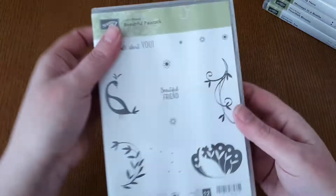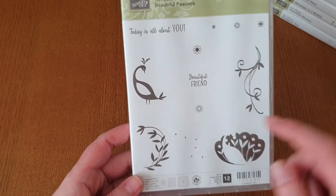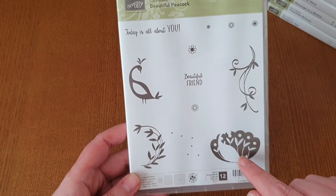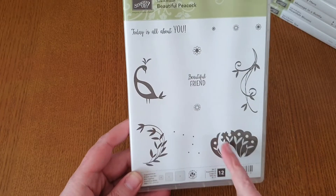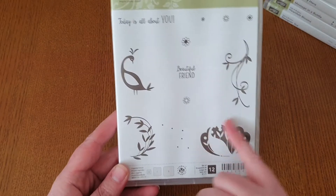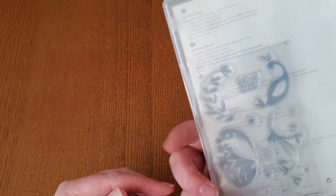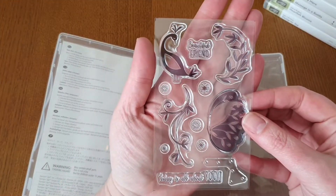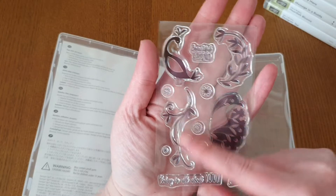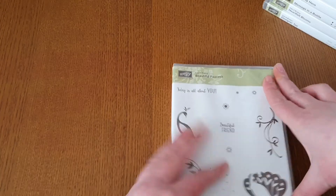And for the very last one, we've got Beautiful Peacock. With this one you layer it up — this piece goes over the peacock to do the plume. I don't think I've actually used this one either. It's a really cute little one with all the little swirls and little flowers, and a sentiment: 'Today's all about you.' So that's my little de-stash.